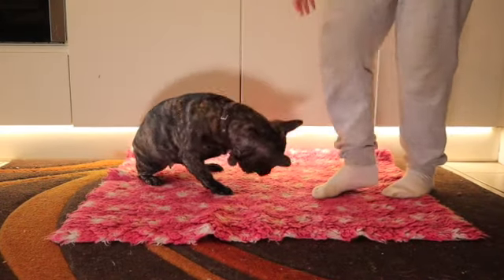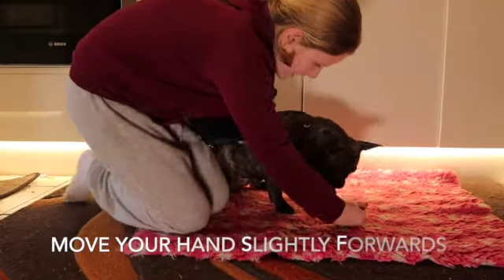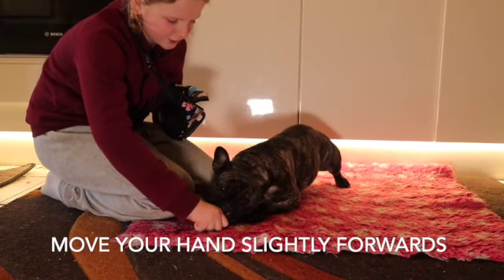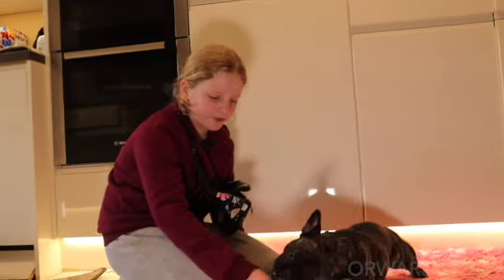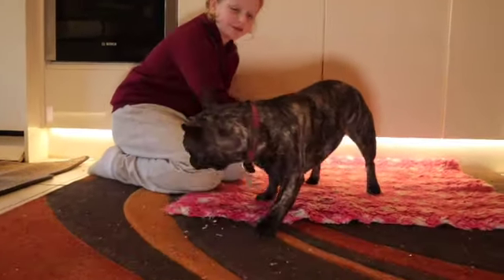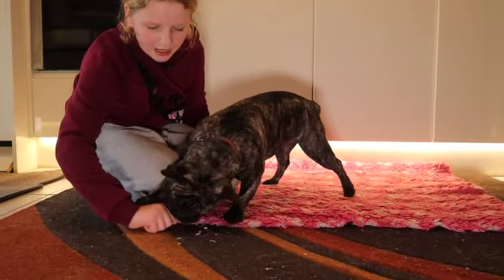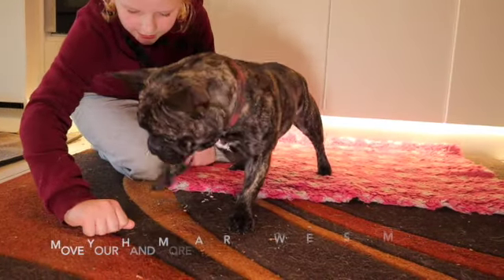Once you've got that definite down, you want to get them in the down and move your hand just a little bit. If they move after your hand, reward them. Once you've repeated that a good couple of times, you want to move your hand more. Down — no.